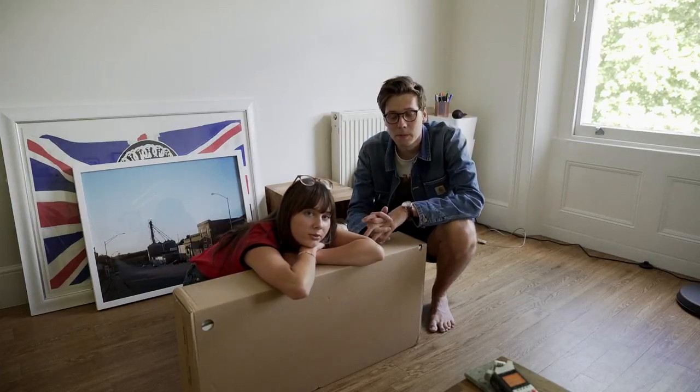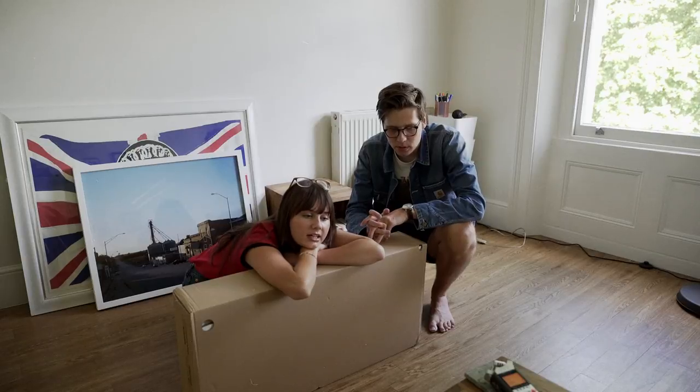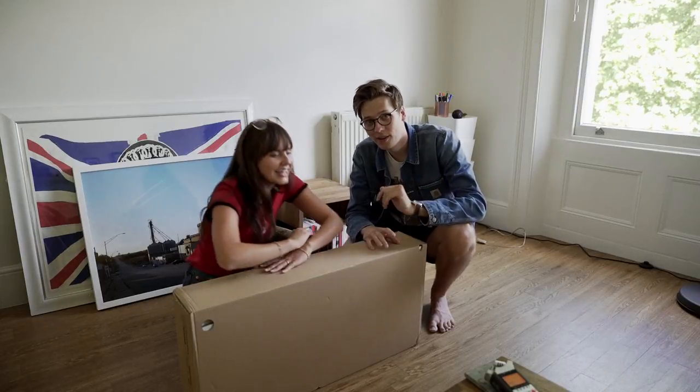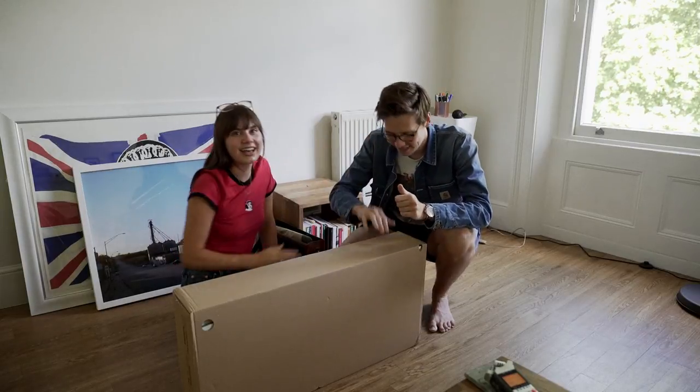We tried to make a video when we were moving into my Venice place in LA, and then we got so annoyed and angry and I think we started a fight. Yeah, we just didn't film it. So now we're going to give it another go. This is going to end well.